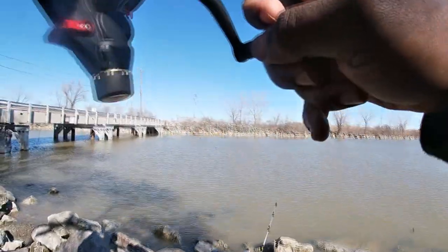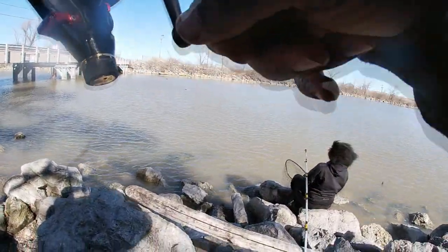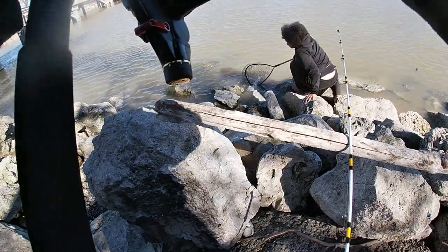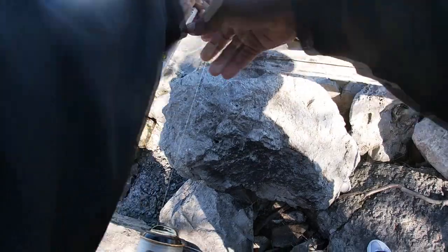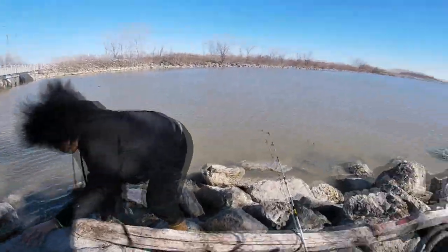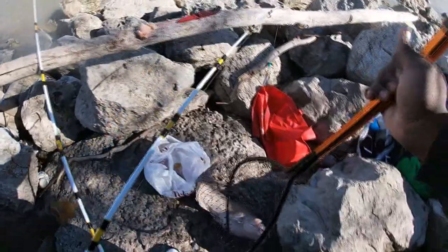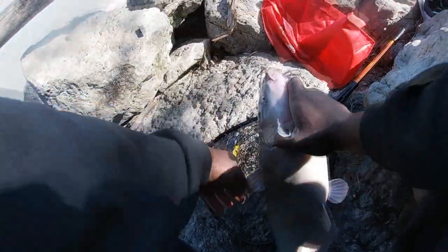I'm just using chicken breast right now. Chicken breast usually takes a little while to get a bite, but it does catch decent channel cats here where I'm from. Look at that big old mouth. Be careful about doing that — always let them go head first at all times. That's a decent channel cat right here. So we caught a nine pounder, a couple smaller ones, and this one has to be about six to seven pounds.